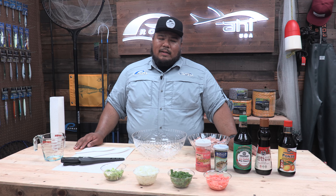Hey guys, Jeff from Promar and IAEA here. Today I'm gonna talk about how I like to make poke. First things first, we're going over what you need.